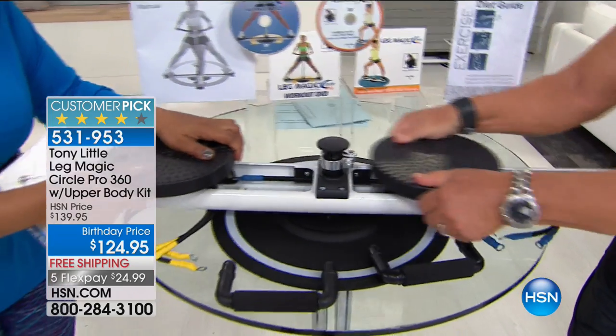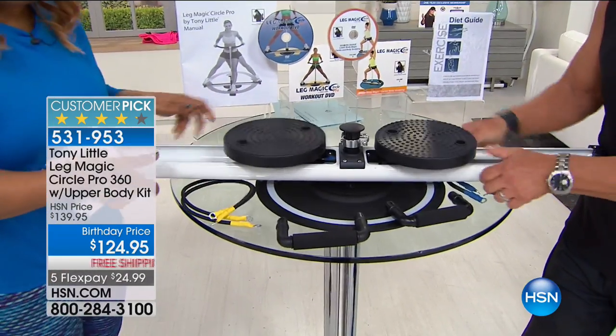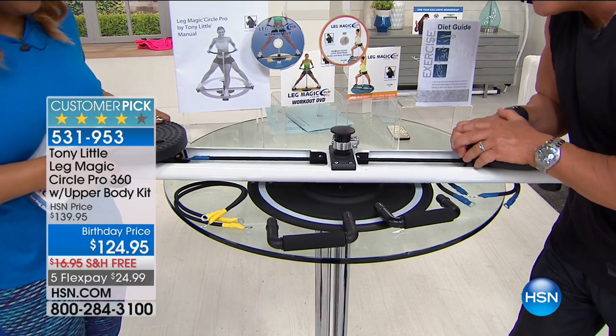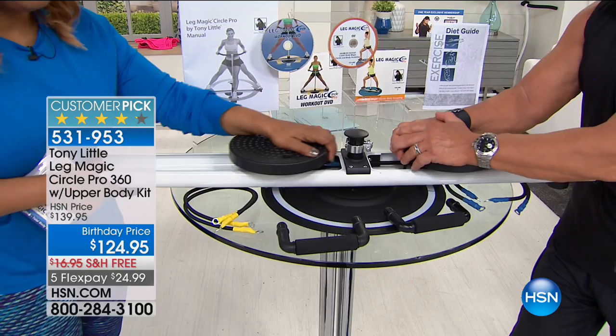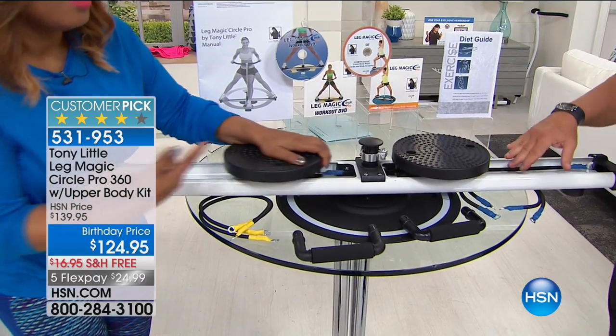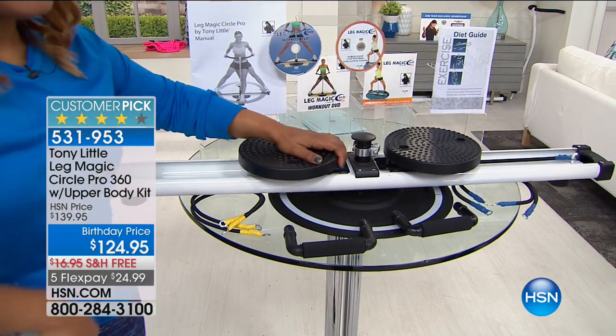The resistance — if I'm going like this, I'm squeezing in and squeezing out. That's resistance — squeezing in and squeezing out. That's what's toning. Inside and out. It's bi-directional toning.